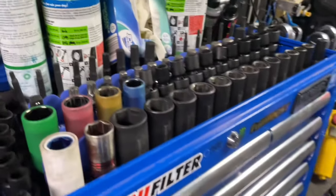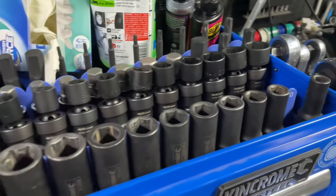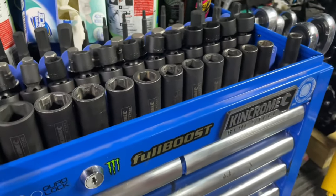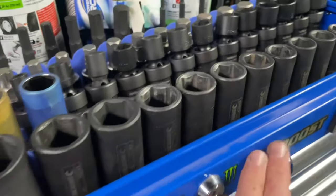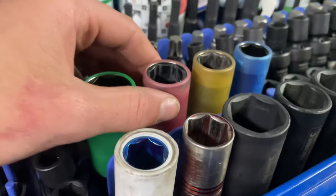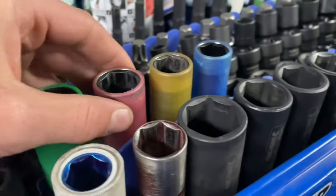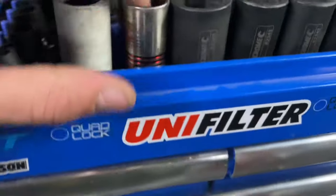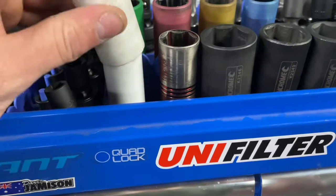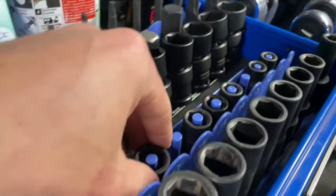Up the top here I've got King Chrome impact half-inch sockets — they've actually been really good, I haven't rounded any out at all, really like them. Got King Chrome lug nut sockets, just got them, they should be alright, shouldn't crack at all. Just got a cheaper set and I keep one size in the car. Here we've got just a Repco brand.